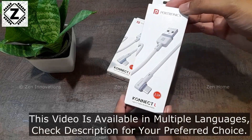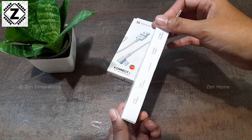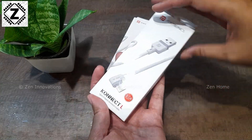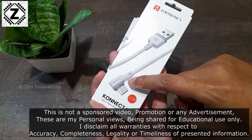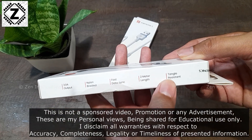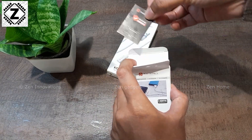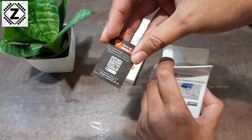Today we will be unboxing and reviewing this Potronix Connect fast charging and data transfer cable. This is a pretty unique cable as it comes in an L-shape design. The box comes with a variety of features, and in this video we are going to practically test each and everything, because this cable claims to have fast charging.